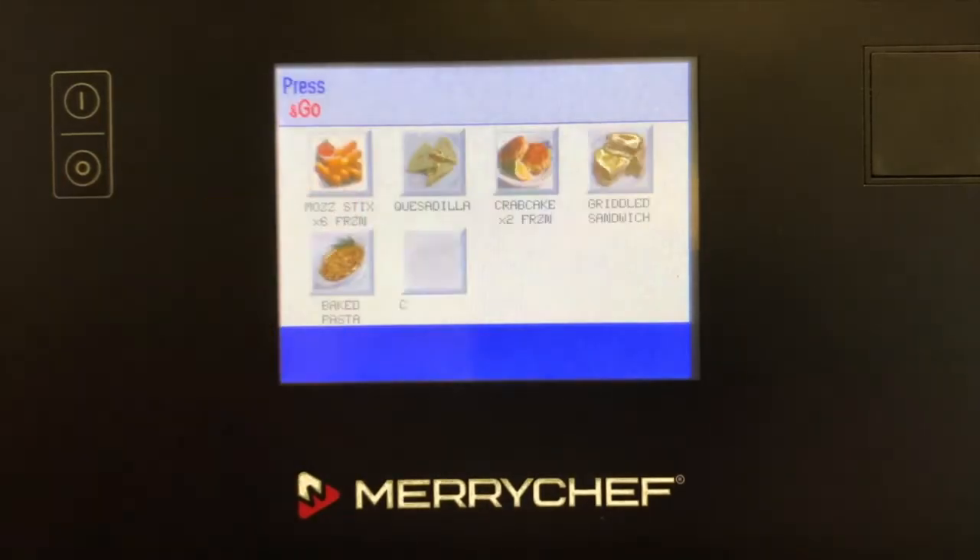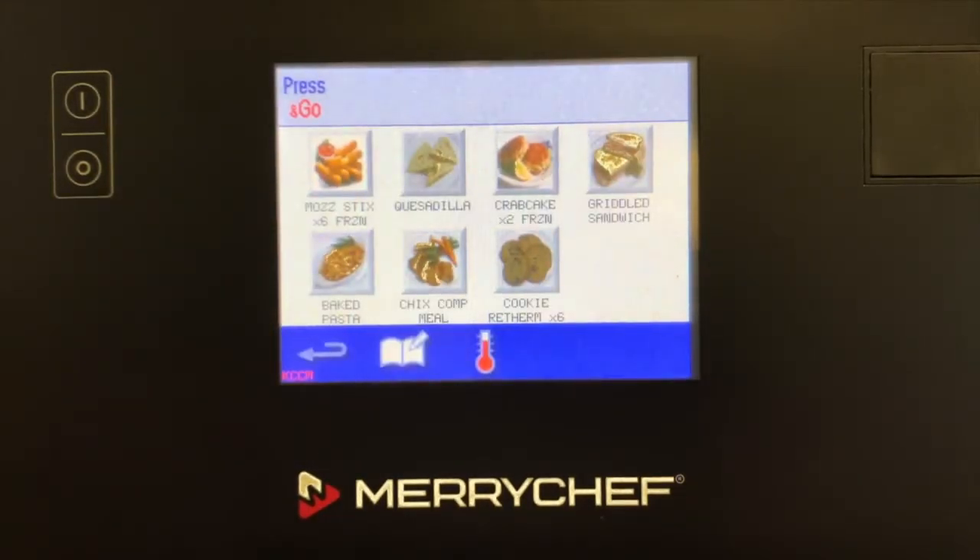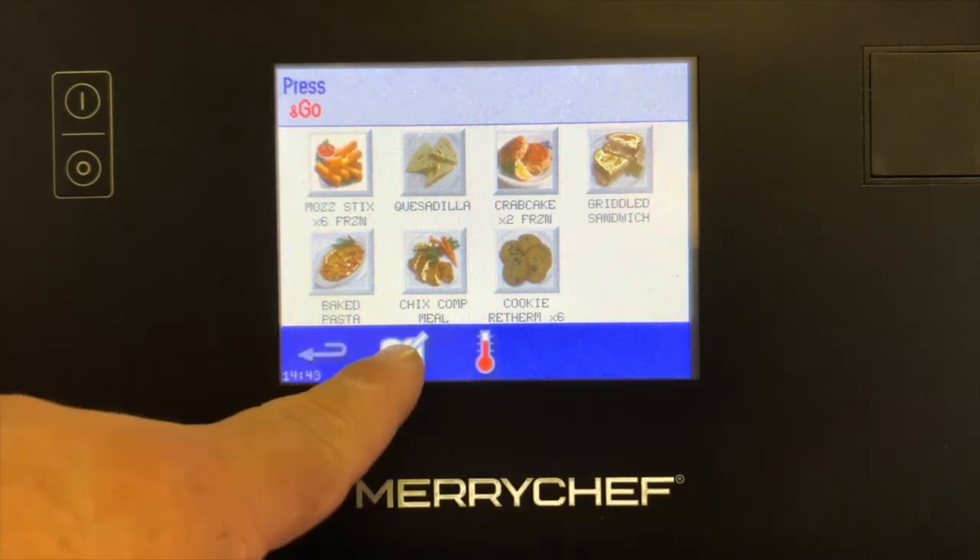Press the Press & Go icon to launch the one-touch cooking programs assigned to the oven. You are able to add, remove, and edit the Press & Go icons by pressing the Edit icon.